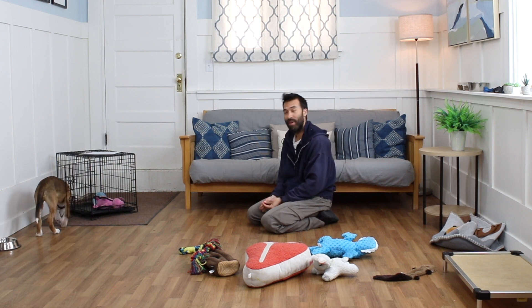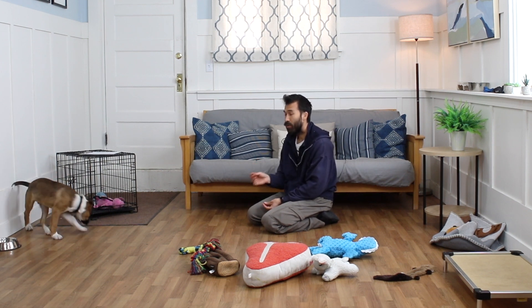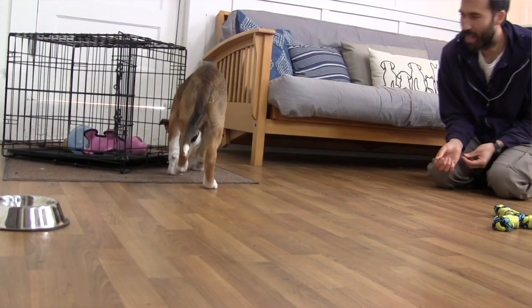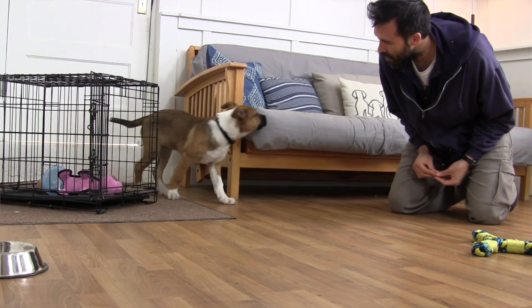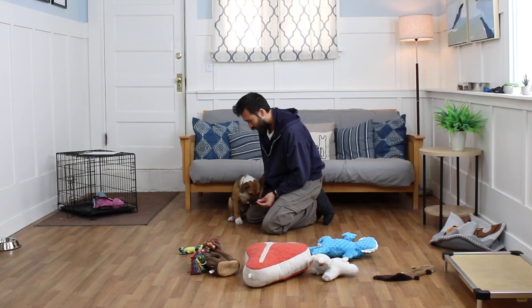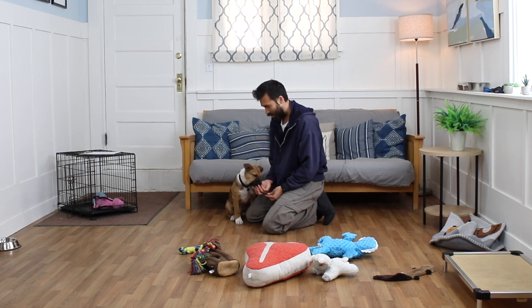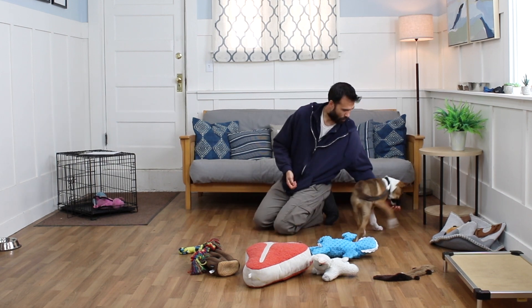This is far and away the most I've gotten to do trading with food with Sibley. Up until now he's only had an appetite for play with me. So this has been a very exciting session.